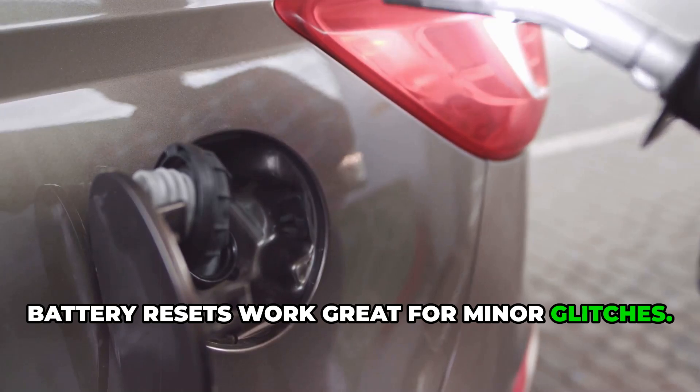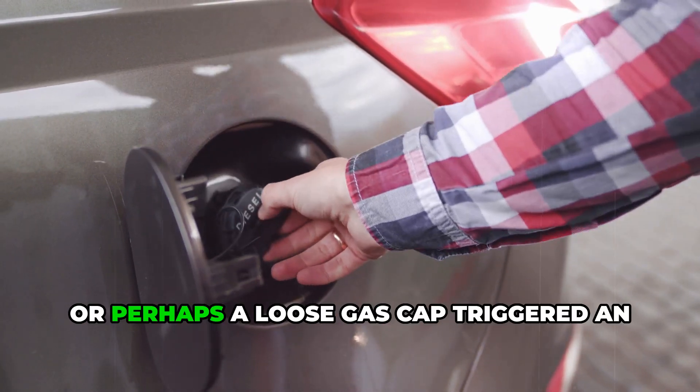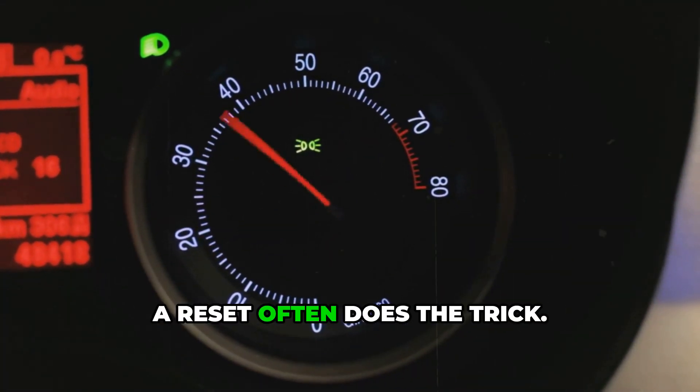Battery resets work great for minor glitches — maybe your car stalled once and the computer got confused, or perhaps a loose gas cap triggered an emissions code. For these simple issues, a reset often does the trick.